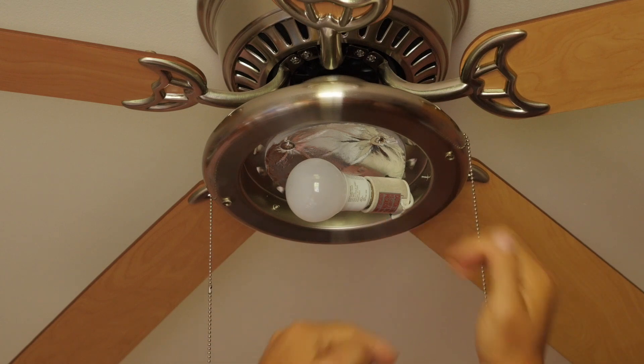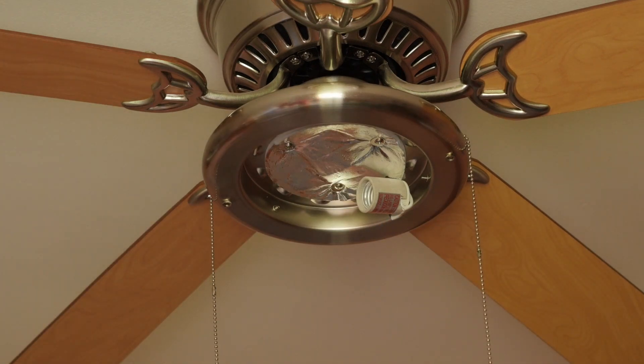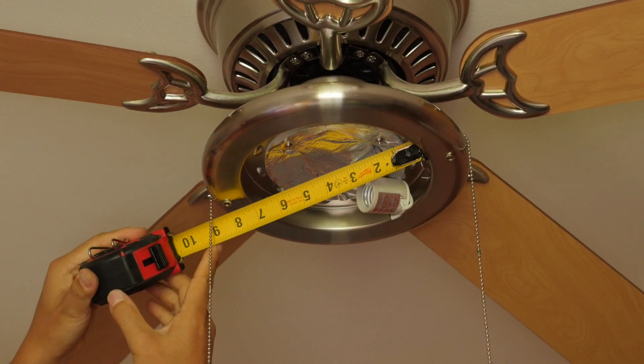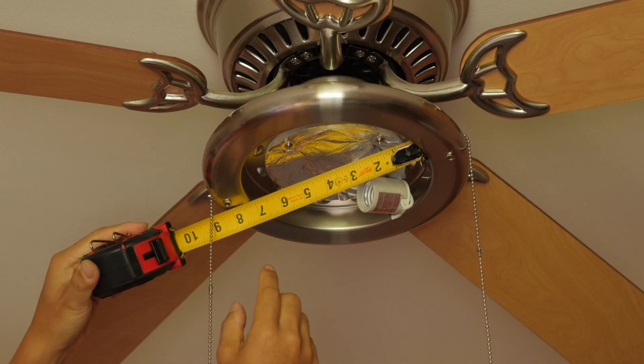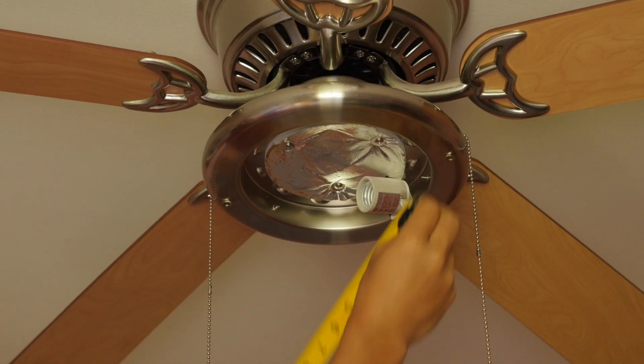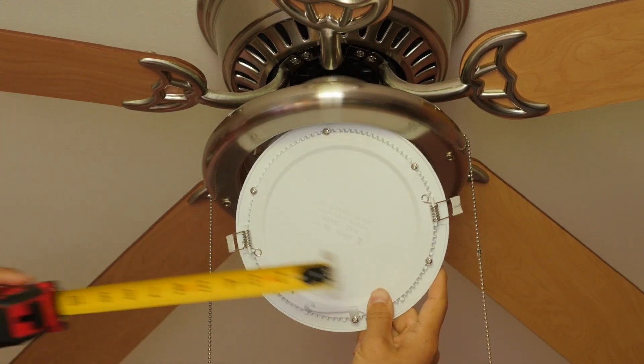Because a standard 819 sized LED bulb can only get so bright, I didn't want to get restricted by that, so I took a different approach and decided to try a panel light. I measured the opening to be 7 inches, so I bought a 7 inch LED panel light.